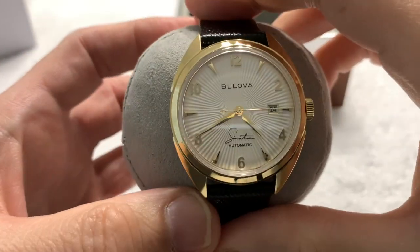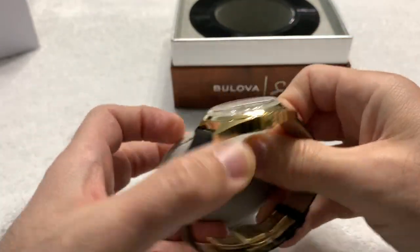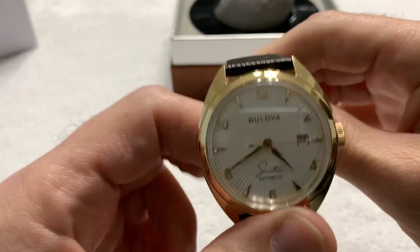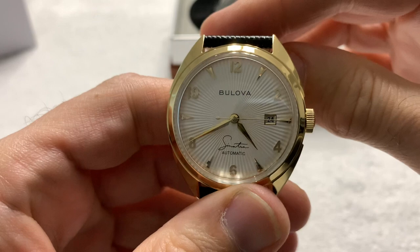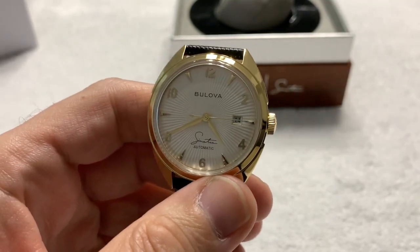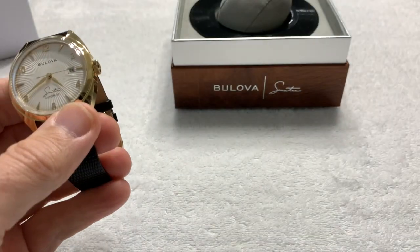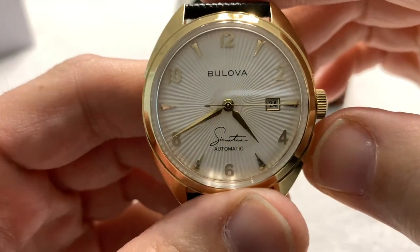And inside we have the watch itself. Yes, I know I'm four and a half minutes in and I just barely got to the watch. People complain about that every once in a while. How did Frank say it? I do it my way. Anyway — beautiful watch.